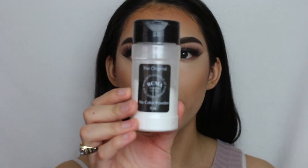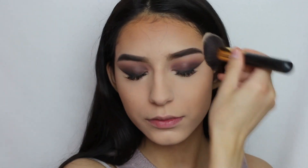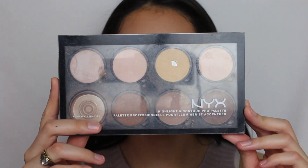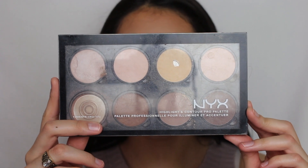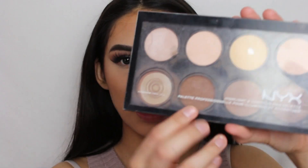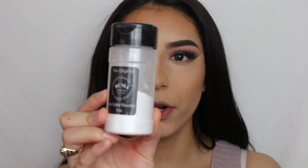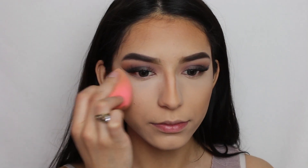Now I'm going to set my face with the RC Amino Color Powder. For contour, I'm going to be using the NYX Highlight and Contour Pro Palette with the shade Sculpt. Then we're just going to bake with the RC Amino Color Powder.